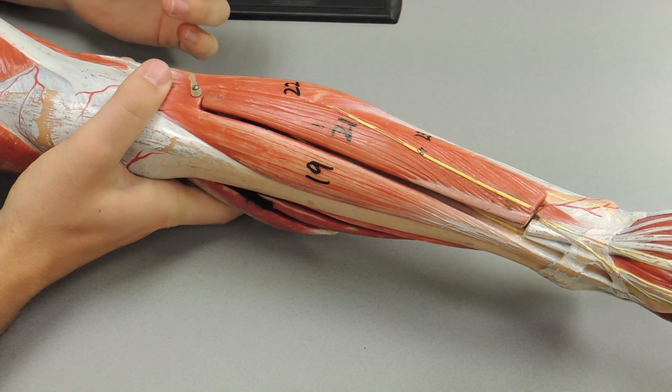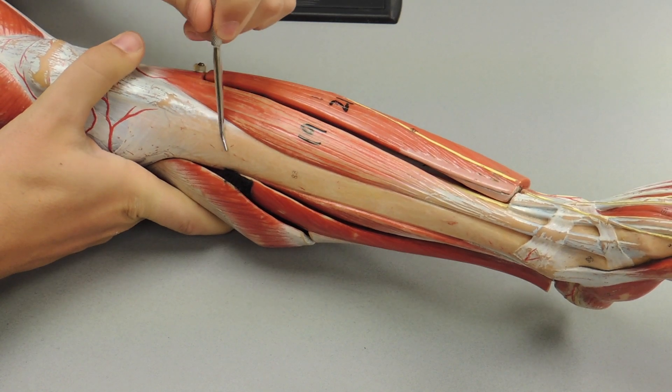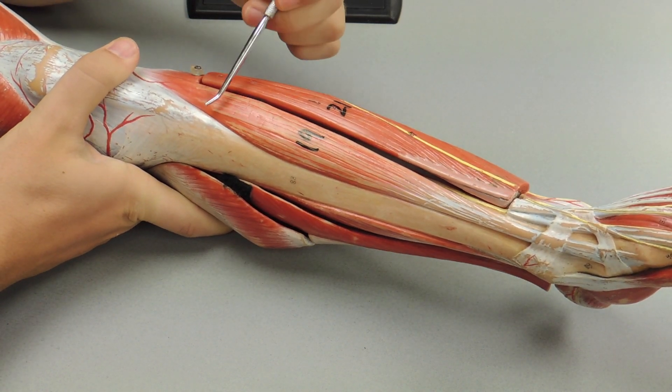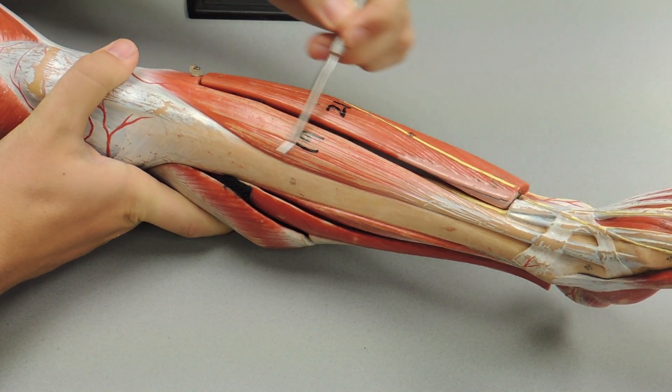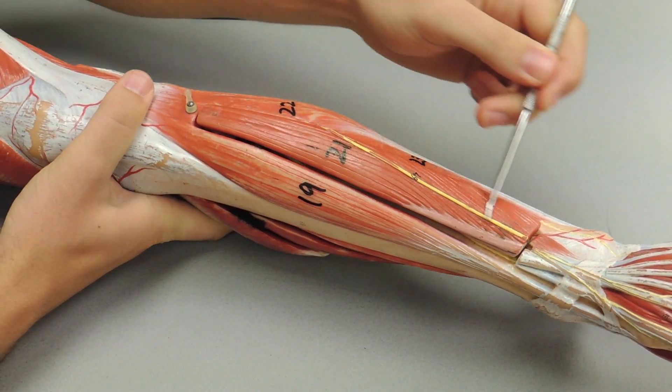This is the anterior and posterior compartments of the lower leg. First, close to the tibia, you have your tibialis anterior. Next to that you have your extensor digitorum longus.